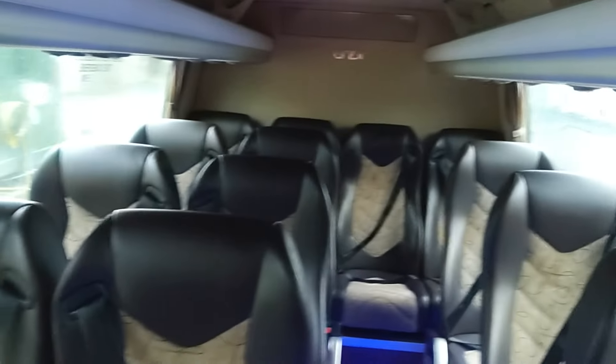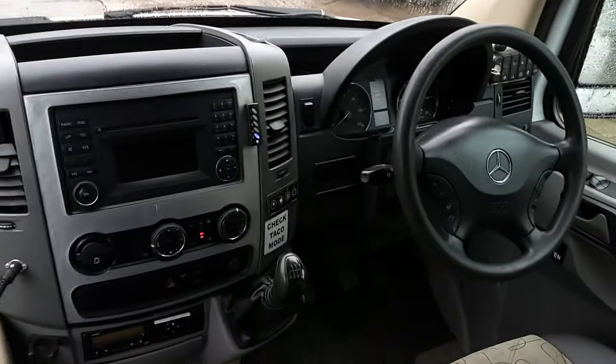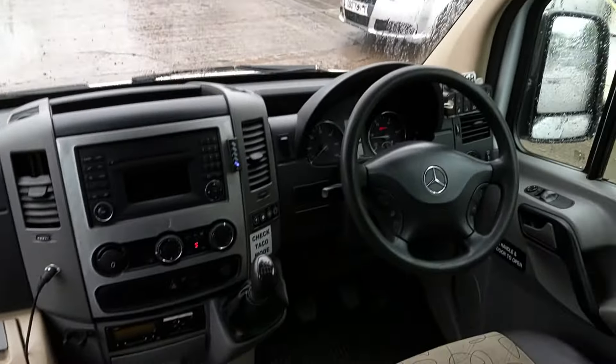It'll do some of your jobs, definitely, because it is quite a nice little thing once you get inside. And you stick a private plate on, and it could be a considerably newer model — who's going to know?